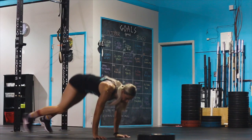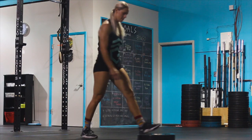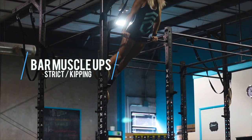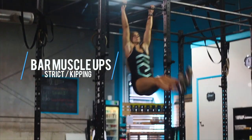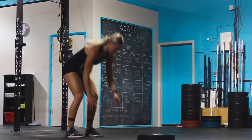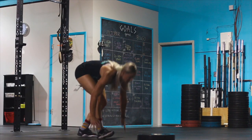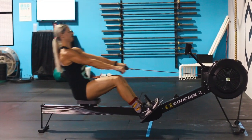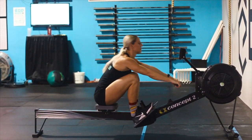The final movement on the pull-up rig for the advanced division will be bar muscle-ups, and they can be performed strict or kipping. However, the athlete's feet cannot go higher than the level of the bar on the way up to the muscle-up. The advanced division will finish with their final set of burpees to plate, and any remaining time on the clock can be spent accumulating max calories on the rower.